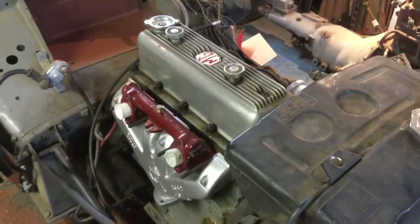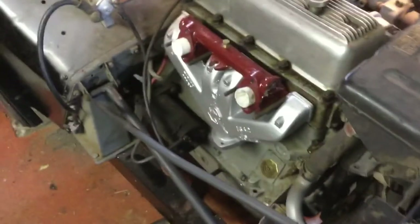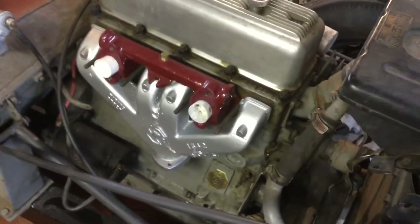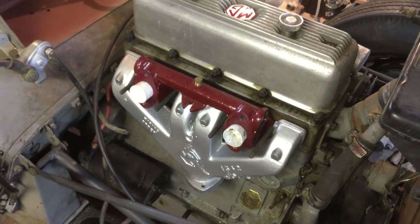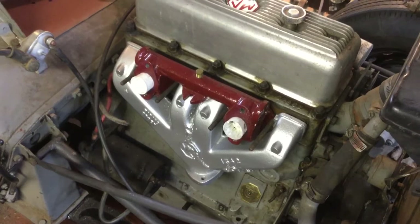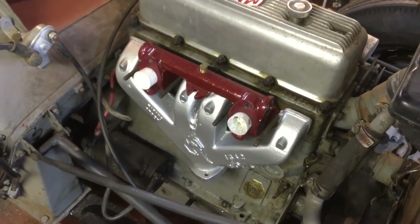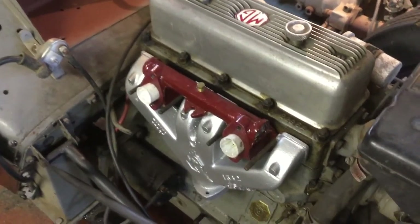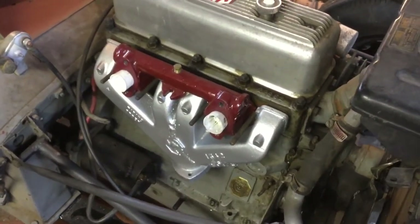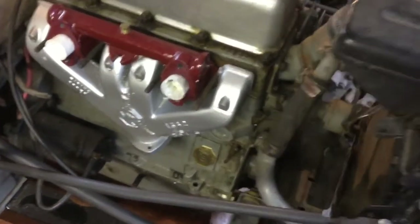Here's an update on the TD. I cleaned up the exhaust manifold and the intake manifold and painted both of them. The color may not be exactly correct, but I understand it's relatively close. That red is MG maroon — I'll be using that to paint the engine as well, specifically the top half of it.